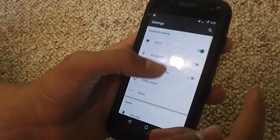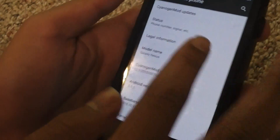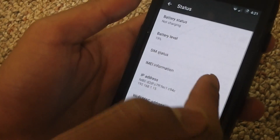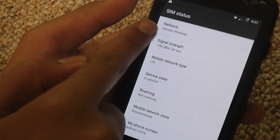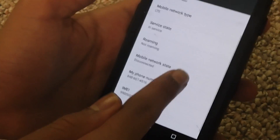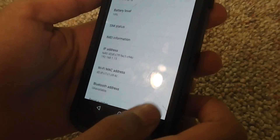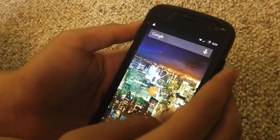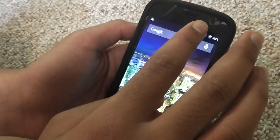When you go to settings and SIM status, phone number and stuff, it says your network is Verizon Wireless. It shows your phone number. It doesn't say anything about TracFone. This phone doesn't even know what TracFone really is when it's a bring your own device phone — it just says it's running off of Verizon Wireless.